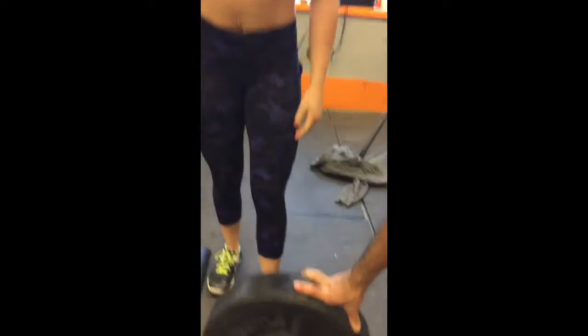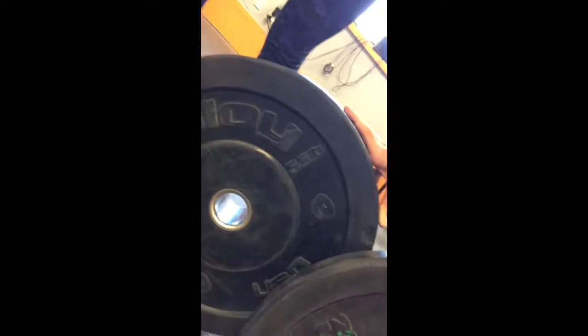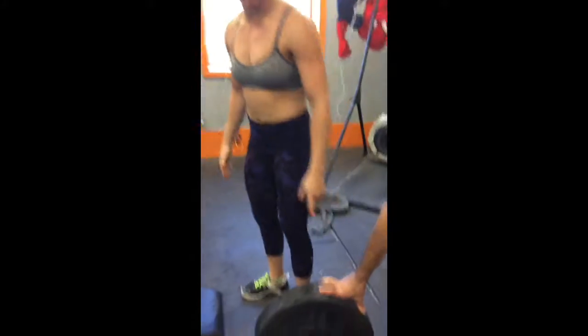Michelle Obatsky, 3 rep max weighted push-up — 55 pound plate and a 25 pound plate for 80 pounds. It looks like it says 35. Did you get the 25? Yeah. It's green — green is 25.